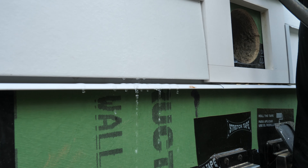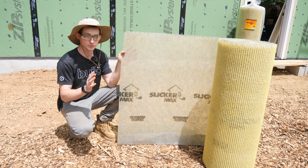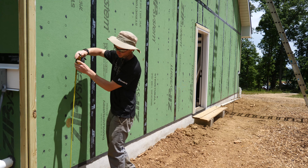It essentially allows an airspace behind the siding so that water can drain down if any incidental moisture gets in, or air can rise up and dry the back of the siding. It will help our paint finish on our James Hardie and any other painted products last much longer when they can dry out.